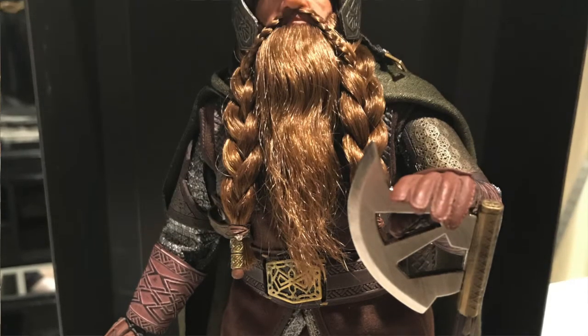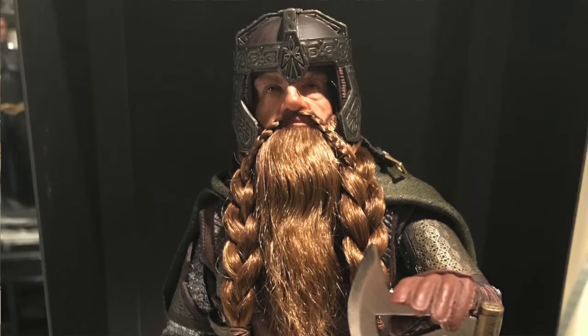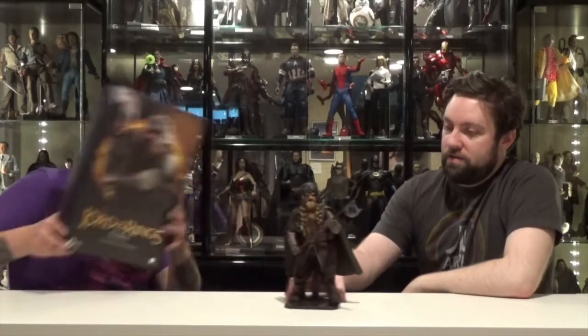They did it though. They did a good job. They decided they were going to go with the rooted hair, which I'm happy about. And it actually turned out well.